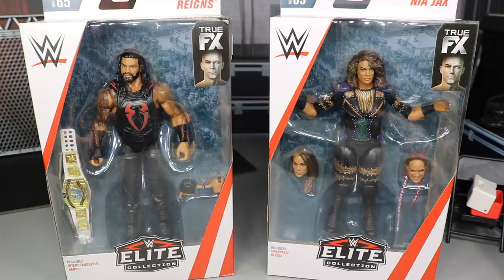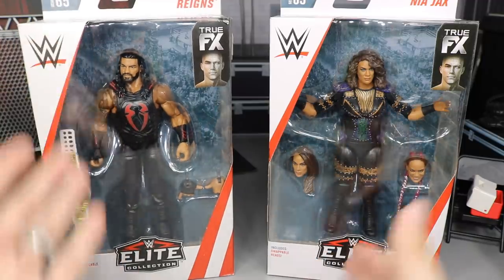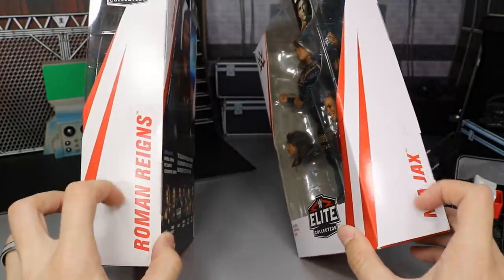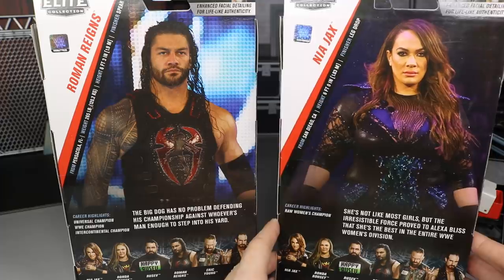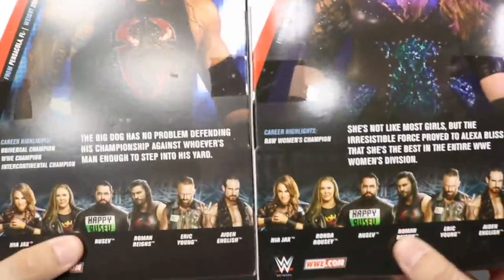Both of these are looking pretty good in the packaging. You have your front viewing window here, both figures displayed. If you turn them to the right, you'll always have the superstar's name written on the side. On the back you got a beautiful picture of the Big Dog in his nice vest, and then a picture of Nia Jax just standing there — they're doing the exact same pose, which is kind of weird.